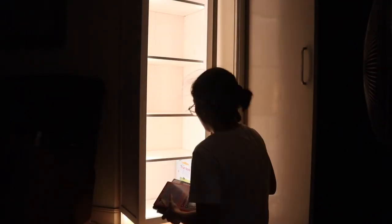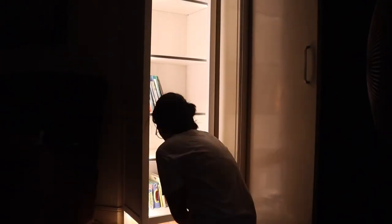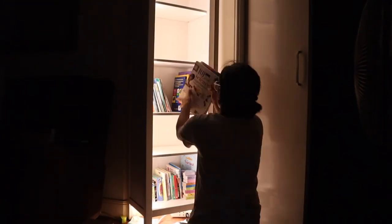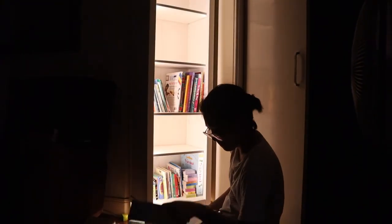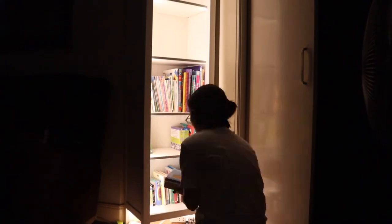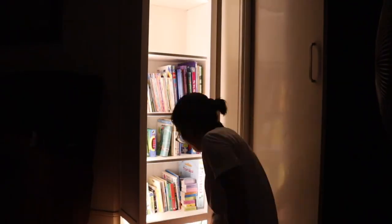I wonder how you guys organize your books. I've seen some people do it by height and some by color — I'm more of a by-height kind of girl. In this case, it's board books for the younger kid at the bottom, and the older kids' books go on the next shelves, and that's pretty much it.